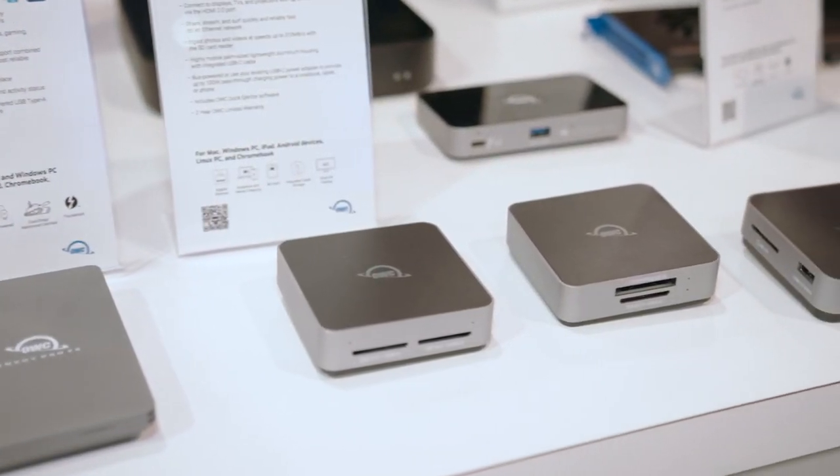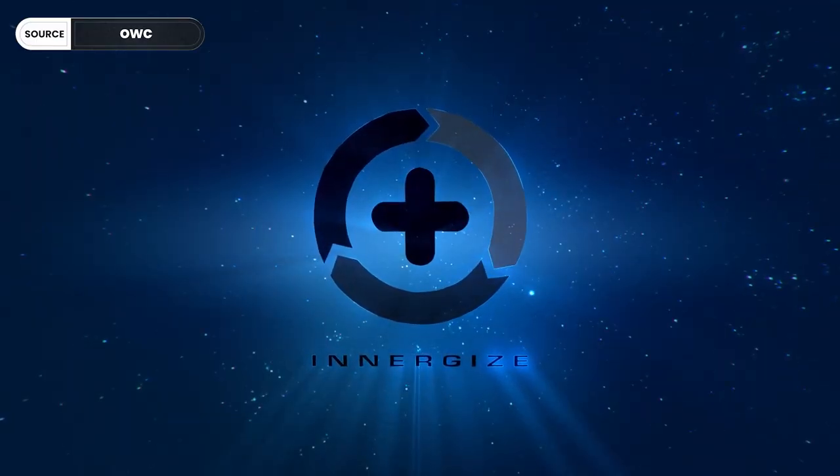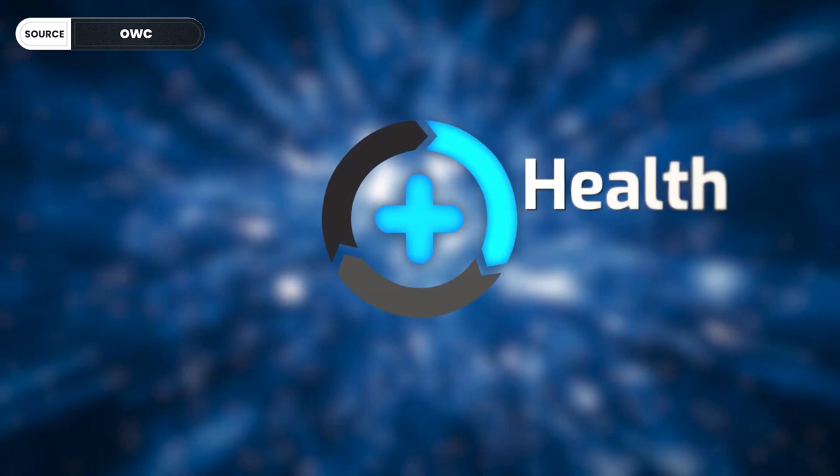We're here at OWC and we're talking workflow — capturing all the way to collaborating on servers and storage. We are extremely excited about completing our brand new Atlas card ecosystem. We had released the cards, but now we've got our brand new dual slot readers out, and something really awesome that our CEO Larry O'Connor is going to demo for us, which is our brand new software Energize, that really ties everything together into a complete end-to-end ecosystem for content creators as they ingest their media.